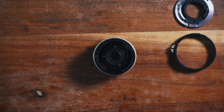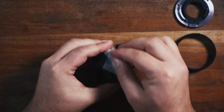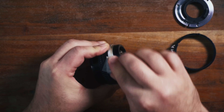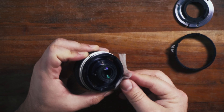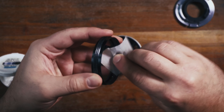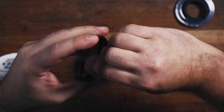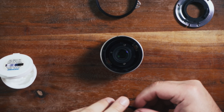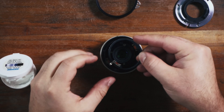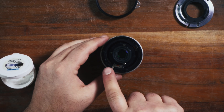I'm just going to use this alcohol pad here to clean this all up. I'll clean the inside of the aperture ring as well. Start by dropping this little guy back in here, where this tab goes in this slot.